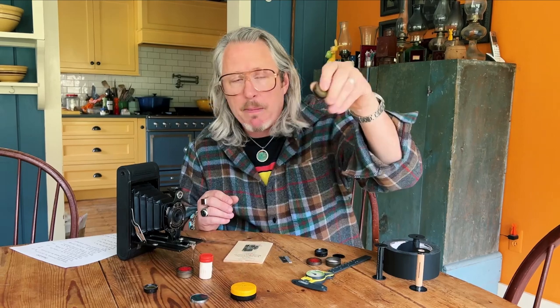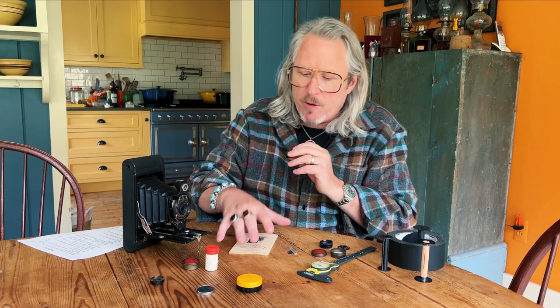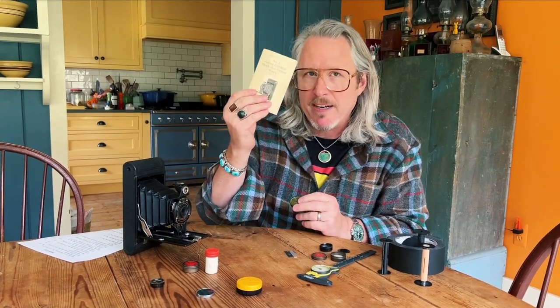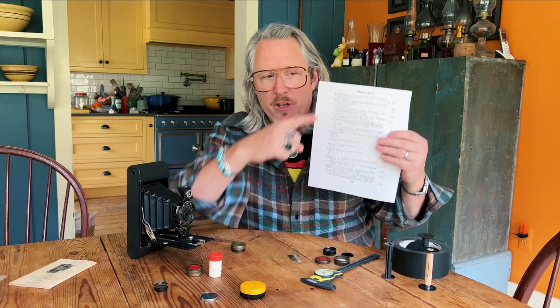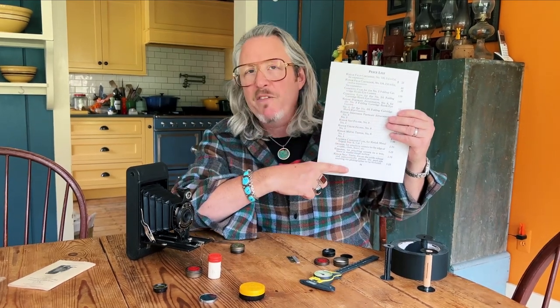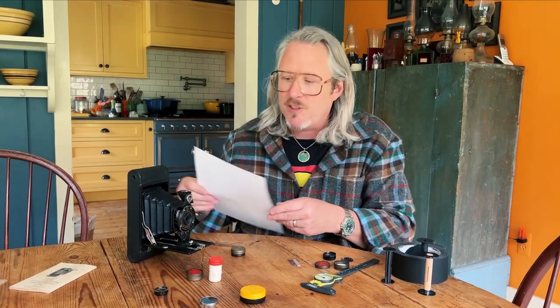They are available on eBay and come in little cases like this. This is why I said in my previous post that it's important to find instruction manuals for your cameras — because if you find the instruction manuals, you can find a list of all the accessories ever made for that camera and the nomenclature for each accessory.